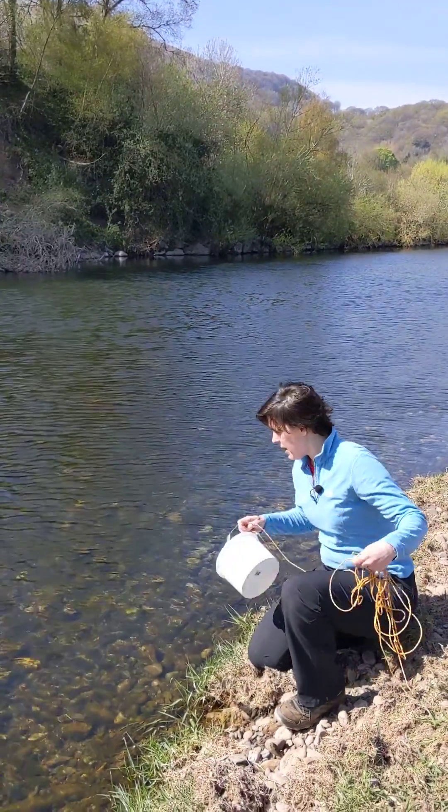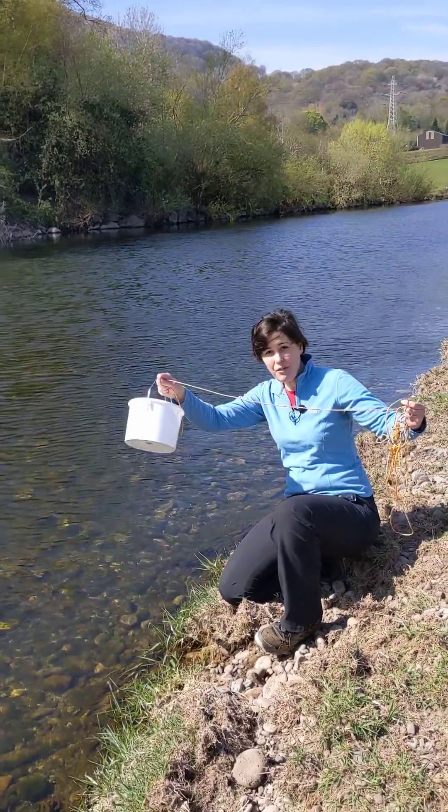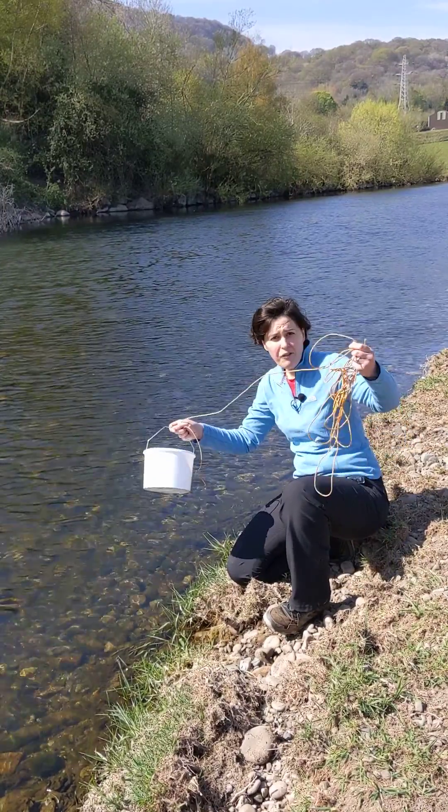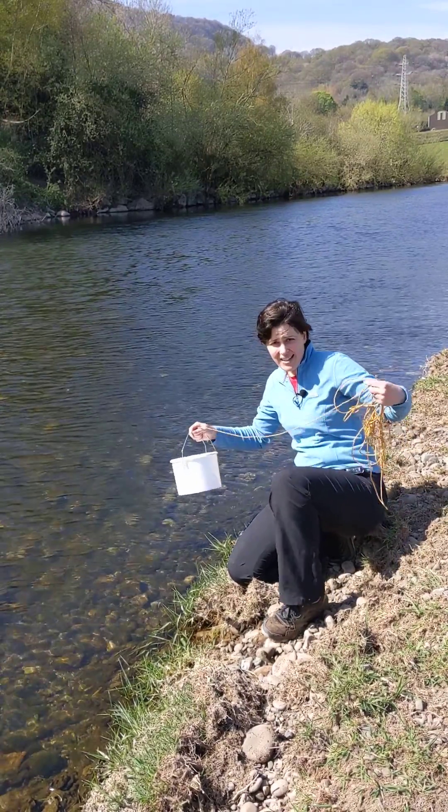Approach the river and bend down. With your sampling device — you can use whatever you like: a bucket, a bottle, whatever. I've got a piece of string on it just in case I accidentally let it go.